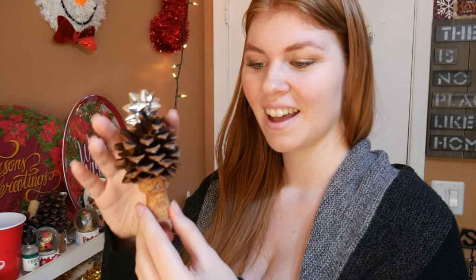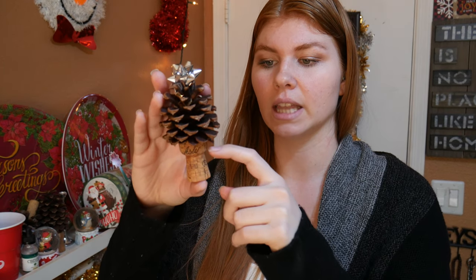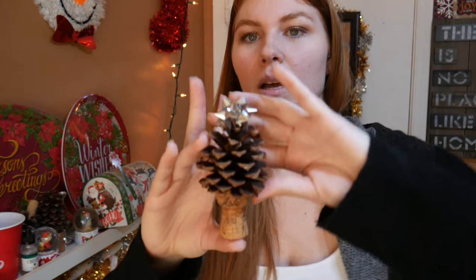Look at how cute that is! I love that. I have the scented pine cones — we always buy a bunch of them every year because I think it makes the house smell really, really good, and they're pretty cheap for as many as you get. You could always go outside and get pine cones for free; these were just the ones I already had in the house. I used a champagne cork on this one because it had the top that came out thicker, so it actually looks like a little tree base.